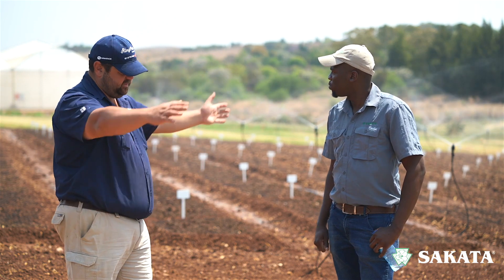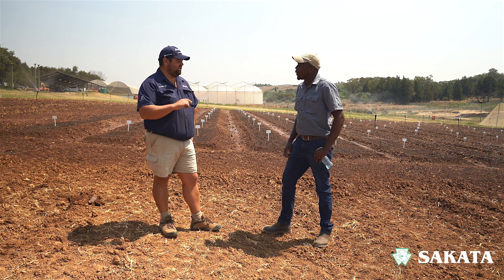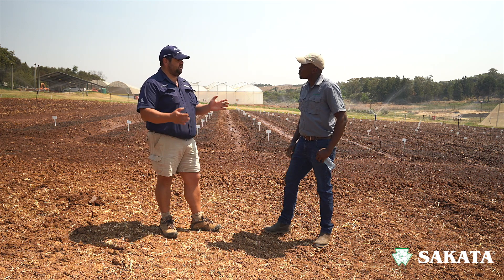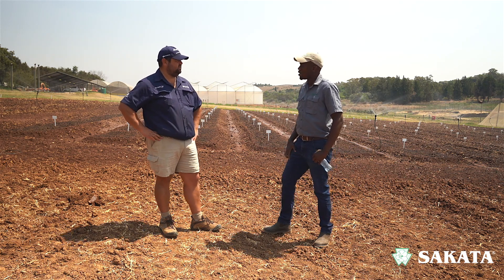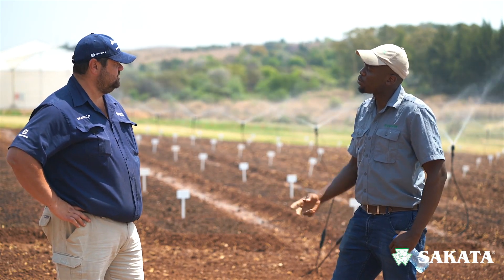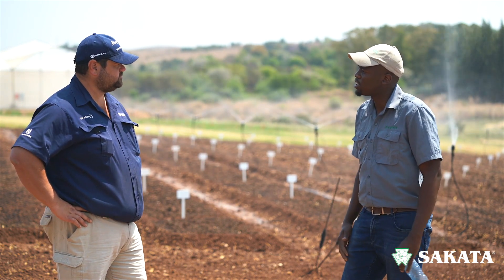The disadvantages of full coverage irrigation: one, you definitely use more water. Two, you're also watering the weeds, which is not ideal — and with herbicide options being very limited on the vegetable side, that becomes a labour problem keeping them clean. Also, for crops like tomatoes and sweet peppers that we mentioned earlier, this would not be ideal because their leaves will be wet for longer periods of time, which in turn would result in disease development.